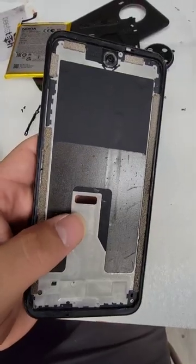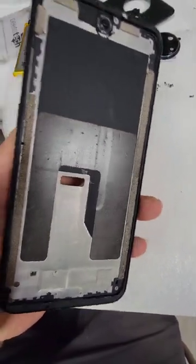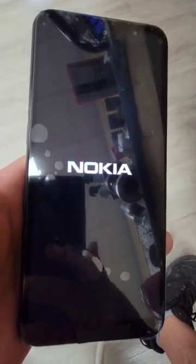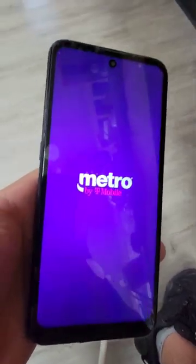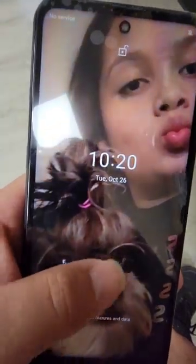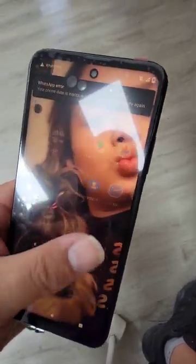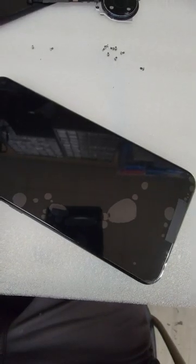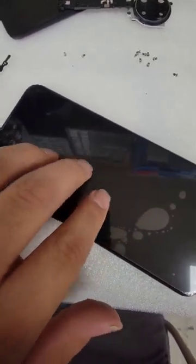Now I've got to clean all the rest of the screen that was left over on the frame. The frame is clean and ready to go. Now I'm just testing the new screen, making sure everything is working — the touch, no damage, LCD looks good. Everything seems to be working. Screen tested good.